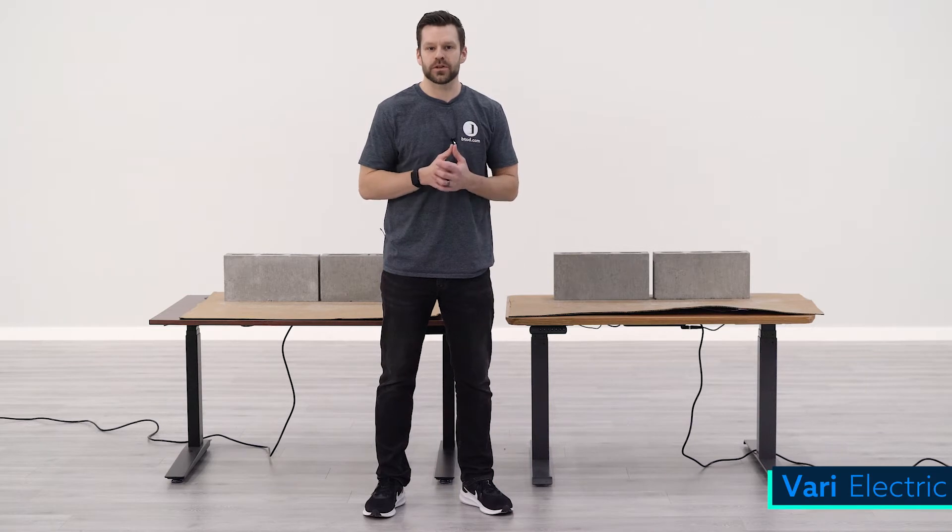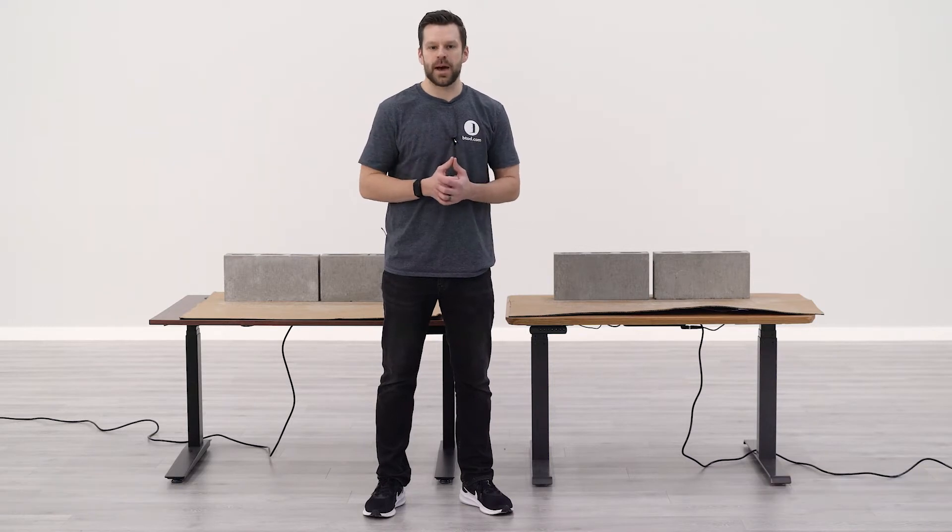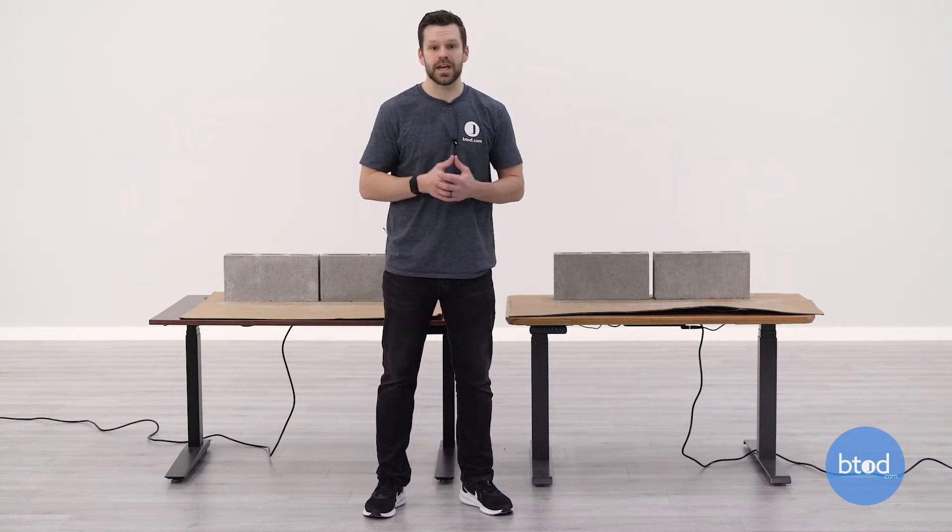In today's weight capacity comparison, we're going to be comparing the Vari electric standing desk to the Fully Jarvis. If you've watched these videos before, you know we look at four different capacities: first a 100-pound comparison, second a 200-pound comparison, then we'll be maxing out the Vari desk at 260 pounds, and finally we'll be maxing out the Fully Jarvis at 350 pounds.